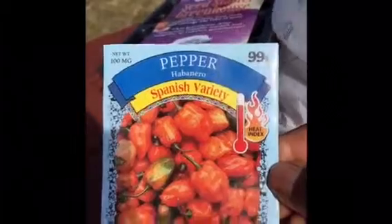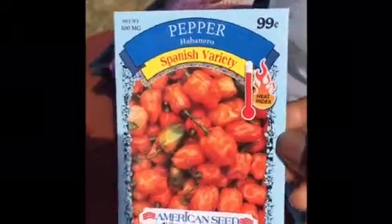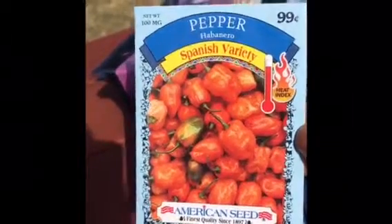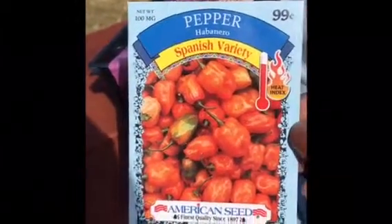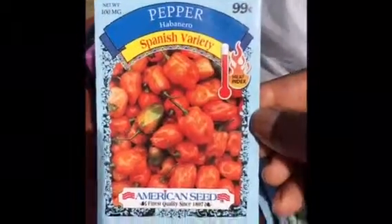I also got these habanero peppers. Most of my family members really don't like spicy food that much, but I do, so I'm going to grow them. I also think they're pretty so they will have a sort of ornamental purpose as well.